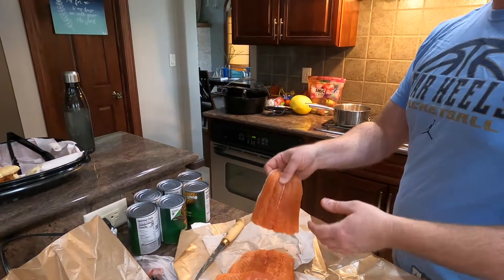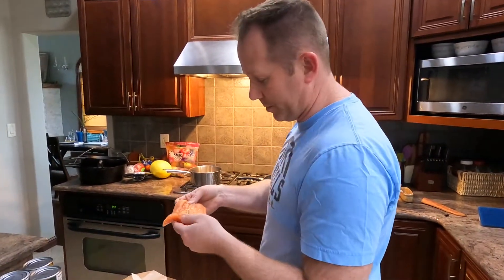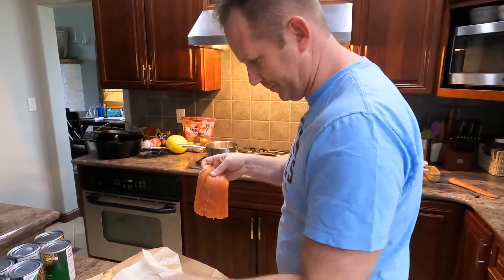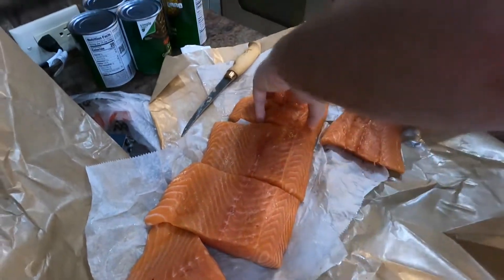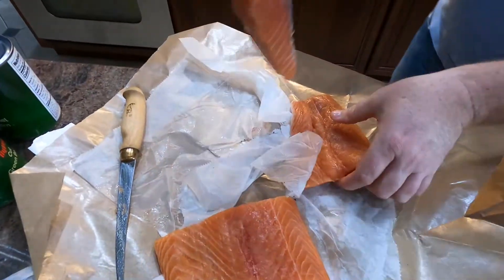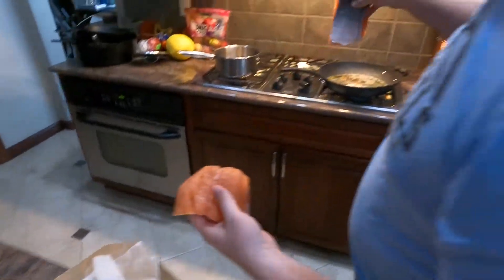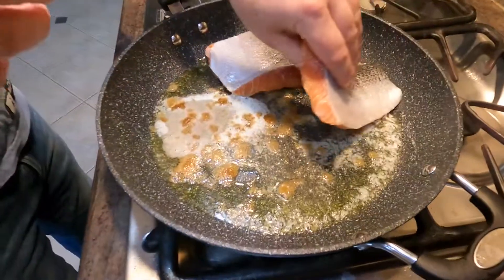All right, getting ready to put the salmon in. I'm hoping I have room for everything — we'll see. We're gonna go face down to start. Cut it up into sizable chunks here, get a little cooked on the bottom, then flip it over and put some more butter and brown sugar on top.